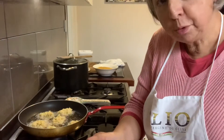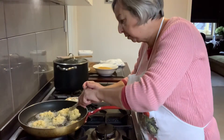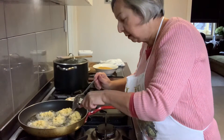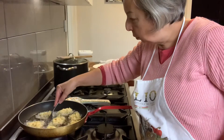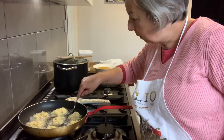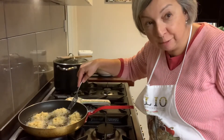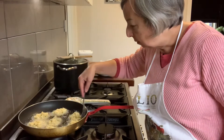Now I've put them on the side, and with a spoon I'm placing them into some sunflower oil and letting them cook and fry. That's why they're called fratelli — little fried things — and these ones are made out of cauliflower.